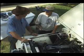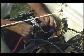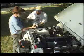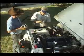Rick, the first thing we're going to do is disconnect the battery so we have no problems at all. Now we're ready to replace the old alternator with our 160-amp Premier Power Welder alternator.